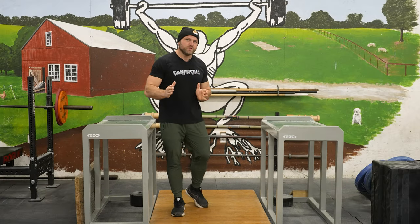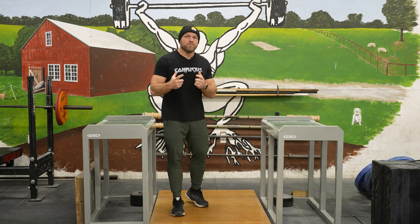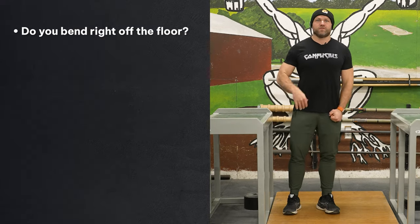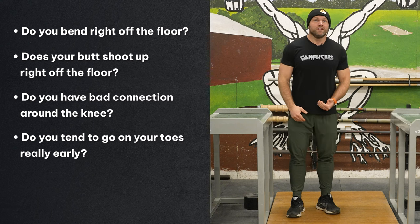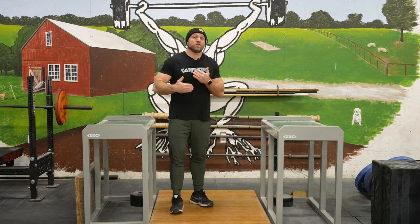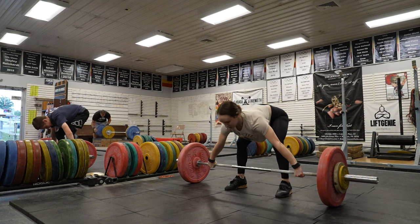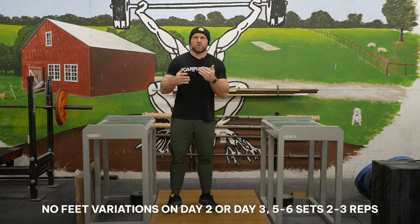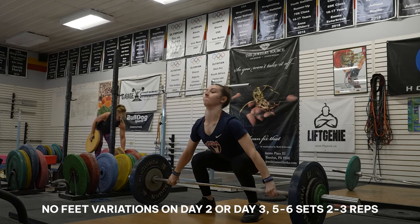And over time, as we do this, we have better connection and we set the bar a little bit tighter right off the floor. That's going to help us have better feeling and better movement. So one of the best ways to implement these no feet variations is to look at your technique: Do you bend right off the floor? Does your butt shoot up right off the floor? Do you have bad connection around the knee? Do you tend to go on your toes really early? Do you tend to jump backwards or jump forward? If these are effects of your technique, all you need to do is implement no feet variations in different portions of your training. You can use no feet variations on a day two or a day three, and do five or six sets of two to three reps — just do no feet snatch or no feet clean.